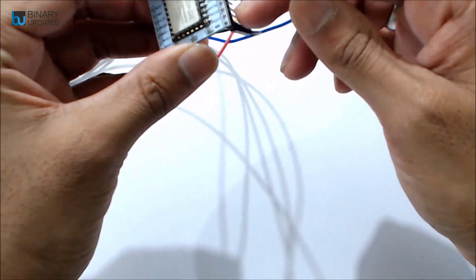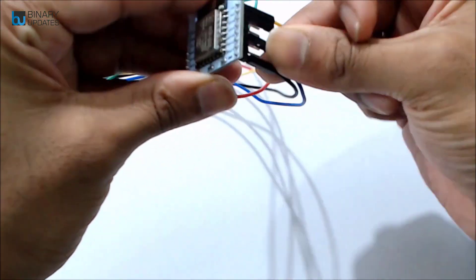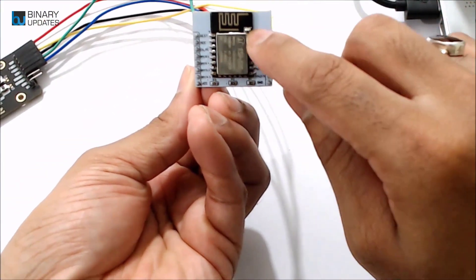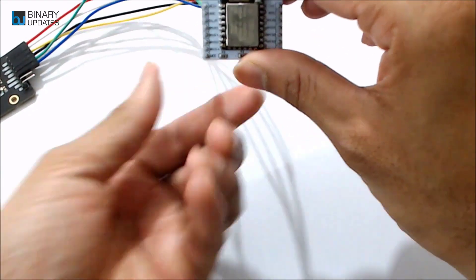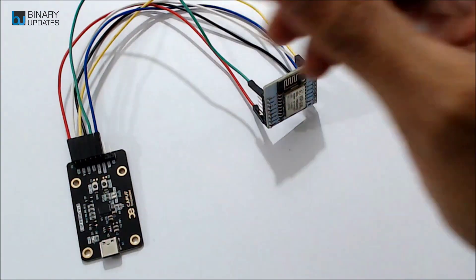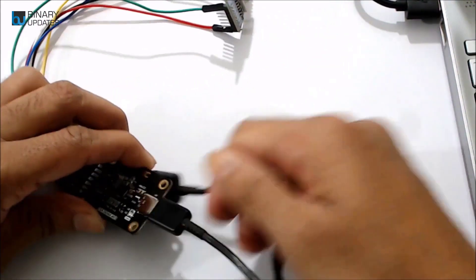The 4th pin counting along that side is GPIO0. I already have code uploaded here, but we will reprogram the ESP12E module and change the LED blink frequency. Right now it's blinking with about a 1-second delay. I connect the Type-C USB cable and hook it up to my laptop.